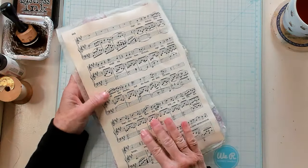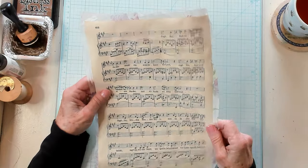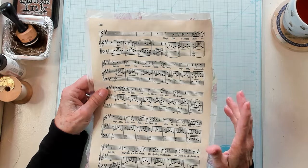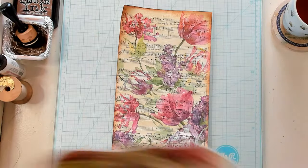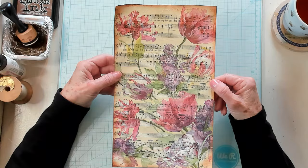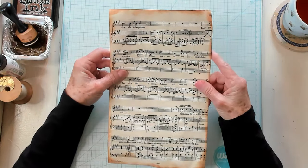That's one reason why I chose a piece of music paper, because it is a rather large piece — 10 inches. But if you take coffee dyed paper and use your Stazon and stencil it up, that would work too. So once you trim it down, I have gone ahead and inked around the edges, and mine is now 10 inches by 6 and a half inches.